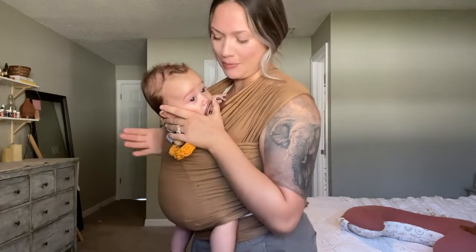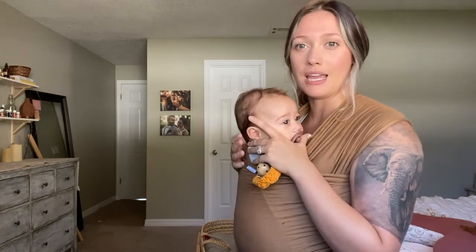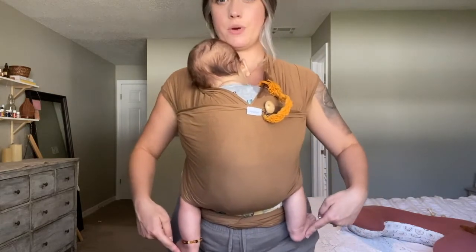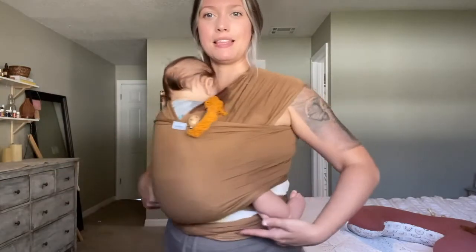Some safety tips for baby wearing: you want baby close enough that you can kiss the top of his head just like that — even when baby is tucked in, you don't want baby so far down that you can't reach them with your lips. The other important thing: always be aware of baby's airway — mouth and nose. You don't want baby so smashed against you that baby can't breathe, and you don't want too much fabric around their face. Also pay attention to hip position: you want healthy hips in an M shape — knees go up, back down to the butt, back up to the knee — with knees above the hips.